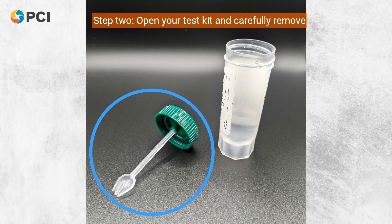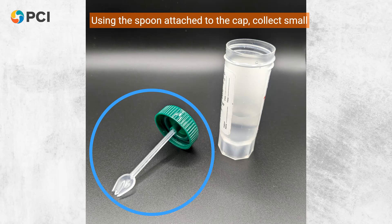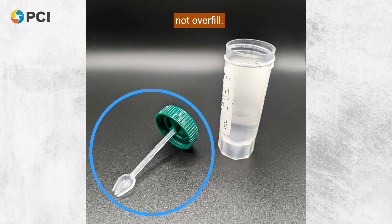Step 2: Open your test kit and carefully remove one vial. Using the spoon attached to the cap, collect small amounts of stool from different areas, especially any watery or bloody sections. Fill the vial up to the red indicated line, but do not overfill.